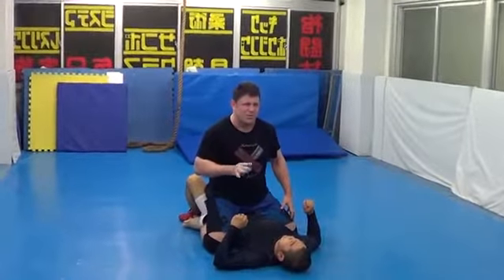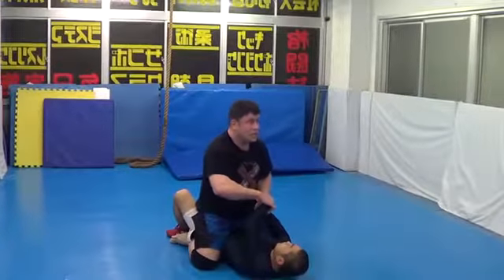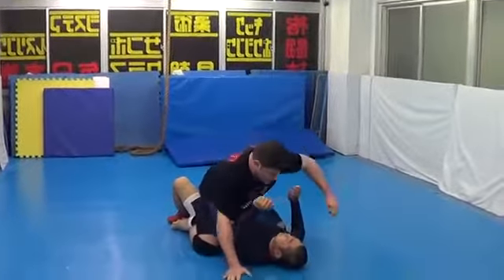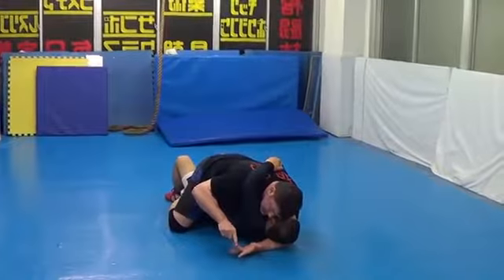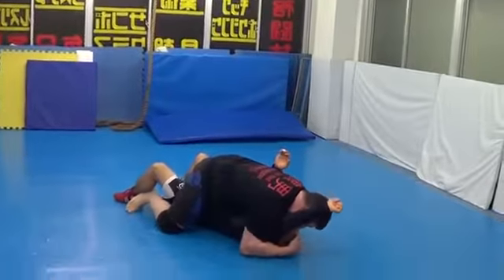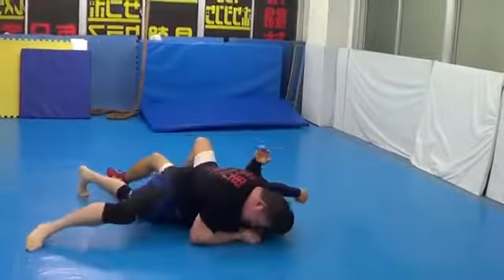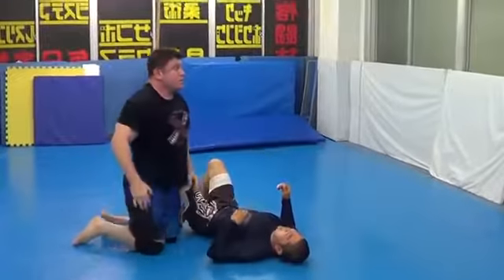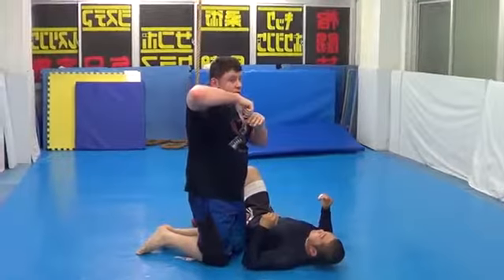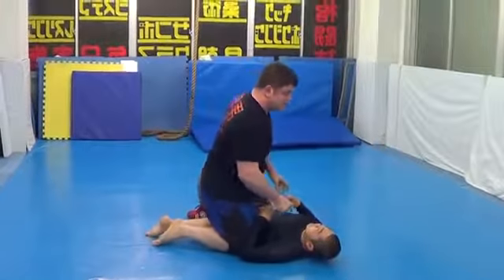Anytime — especially in MMA, even in grappling — when guys are tired, they hug weird. If a guy hugs head and arm, he's done. Finish. If he hugs around your head from the bottom, you should finish. You should win. It's a big mistake.